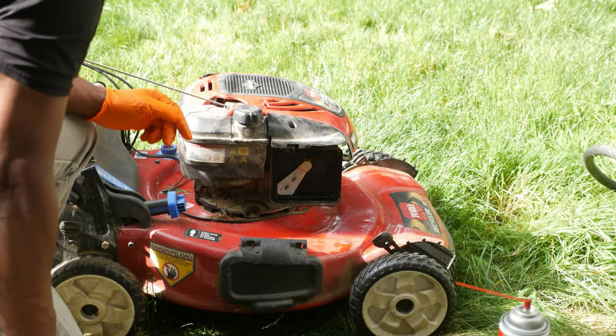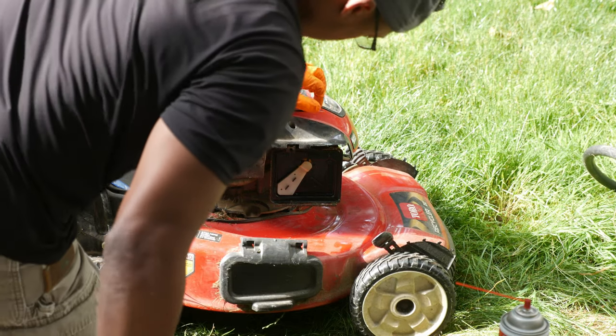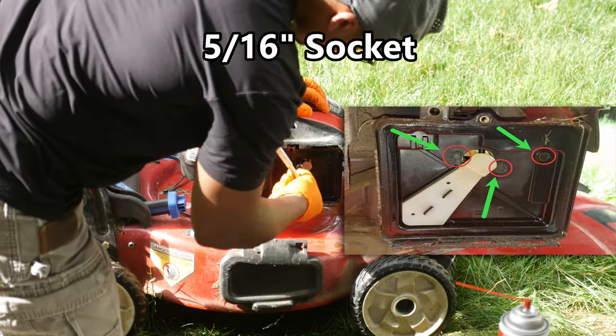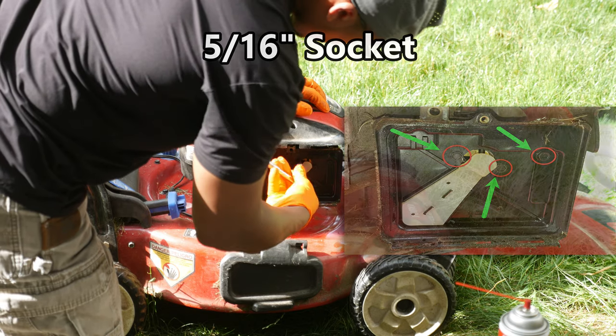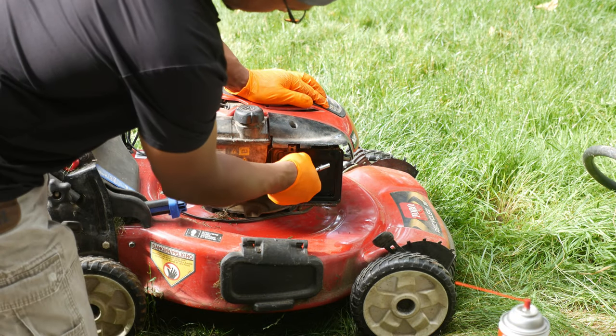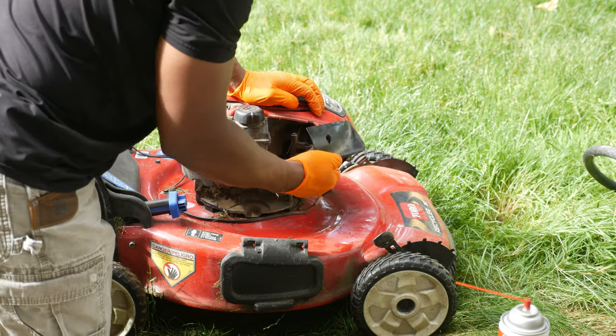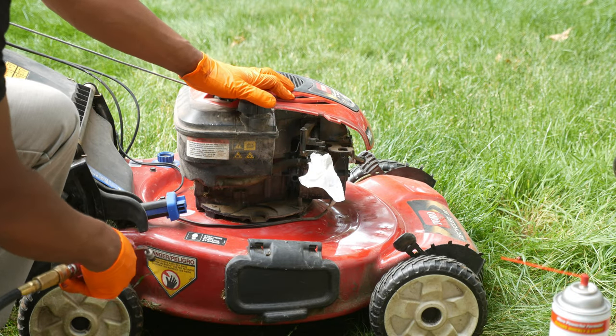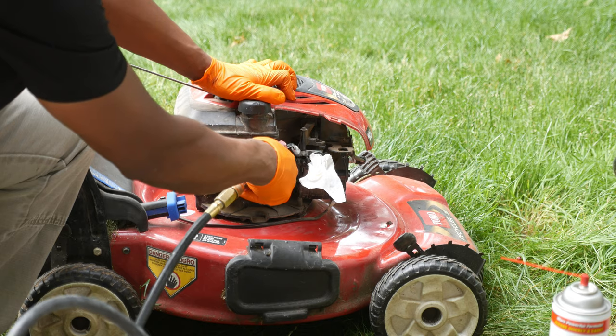Let's move on to fuel. We've eliminated spark and air as potential issues, so now we're going to check the fuel delivery system. First, there is fresh fuel in the tank — it's probably a good idea to empty the tank before taking things apart, but I decided to leave the gas in since there wasn't much. I'll remove the air filter shroud by undoing the three bolts with the 5/16 socket. Like most mowers, the area around the fuel line and carburetor was very dirty, so I stuffed a paper towel in the carburetor's front port then hit the area with some compressed air before continuing.